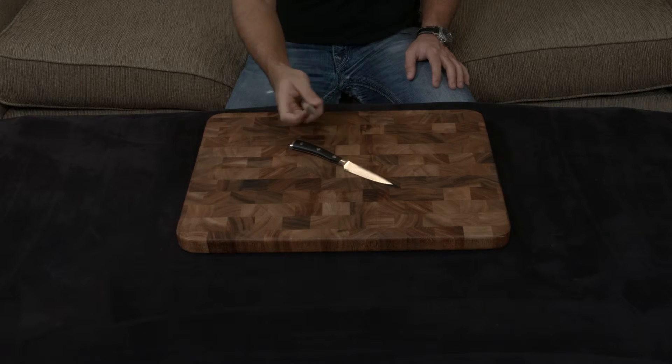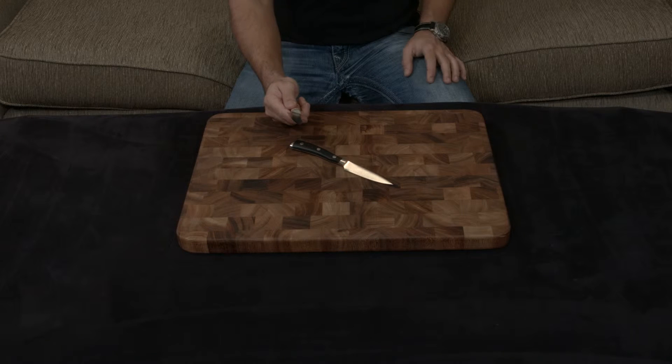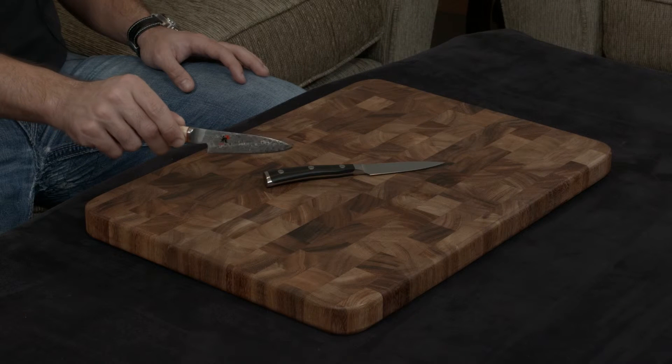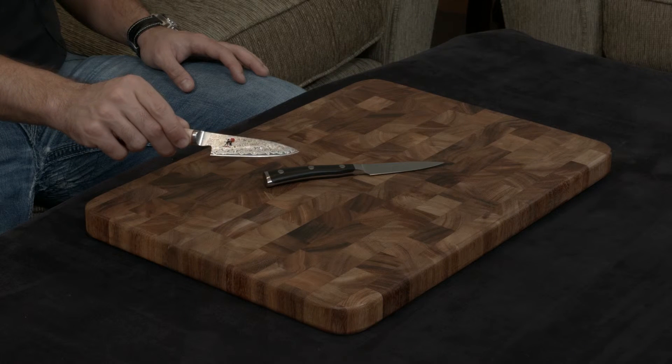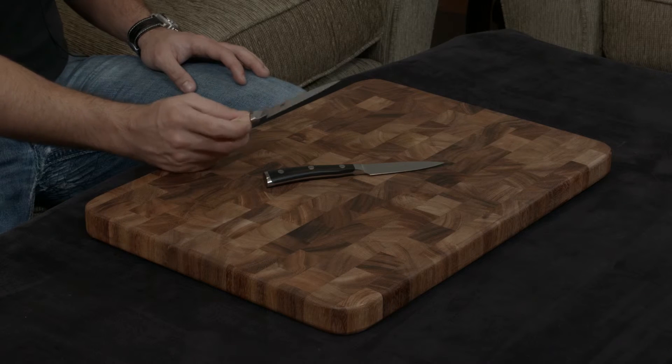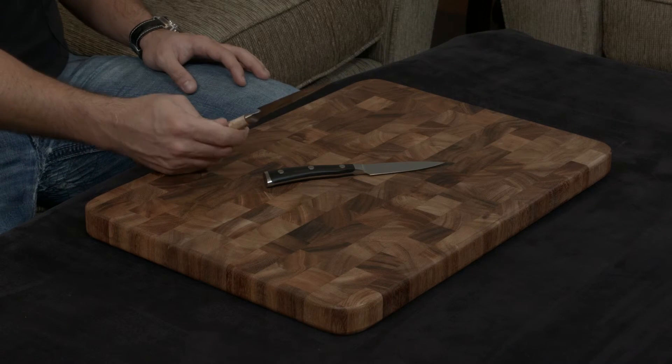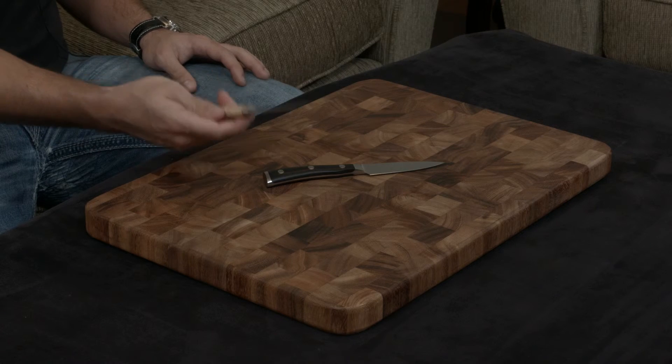On the other hand, the Miyabi is made of SG2, a very high-end powdered steel, which is about a 63 hardness, and it's wrapped on either side in 50 layers of stainless steel to give it this gorgeous Damascus finish. The 63 hardness steel means that as long as you're using this knife properly, realistically speaking, you are never going to need to get it sharpened.